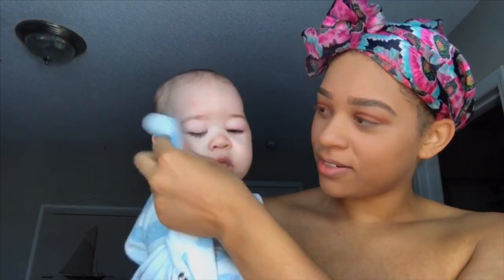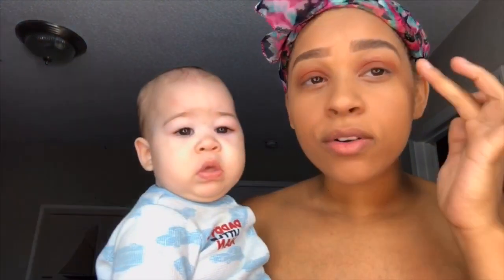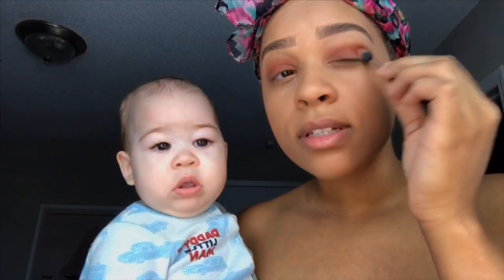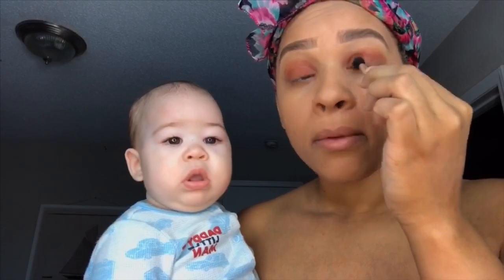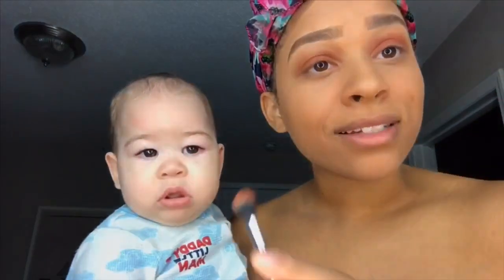What's up with these tear drops? I don't know what you got going on buddy. But yeah, this is what I'm looking like right now — eyeshadow all crazy. But we're going to get it together. Mommy is going to figure out how to look like something.